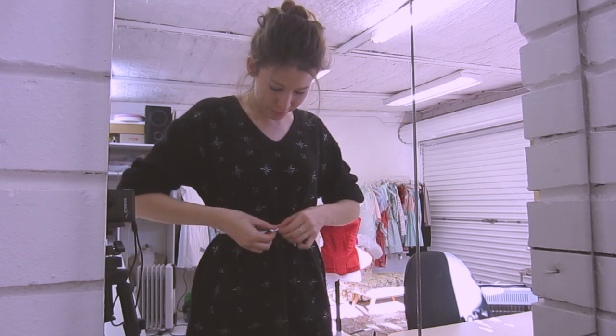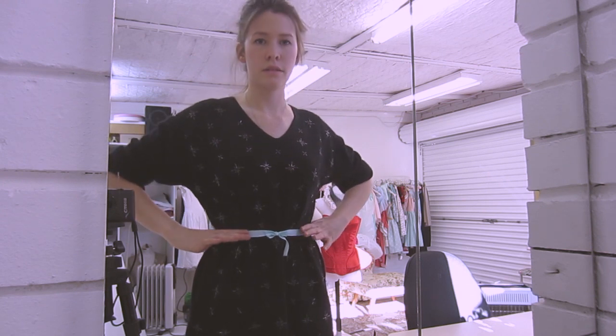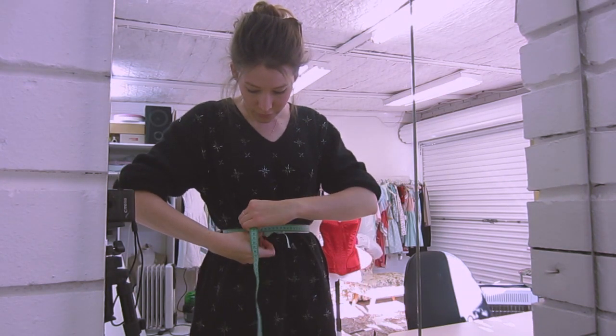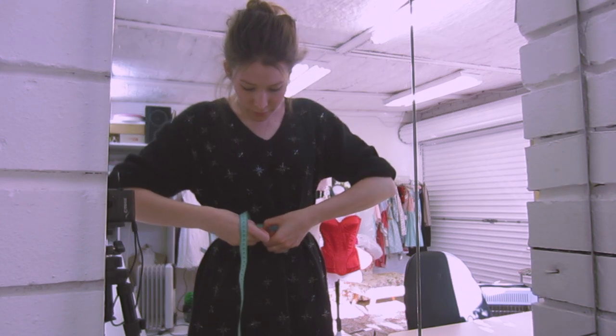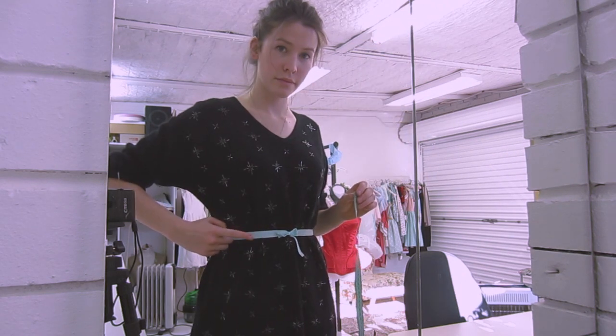The first thing you will need to do is get a bit of ribbon and tie that around your waist. Your waist is the narrowest part of your torso, generally an inch above your belly button. Then you want to measure your waist where we've tied the ribbon and write that measurement down.